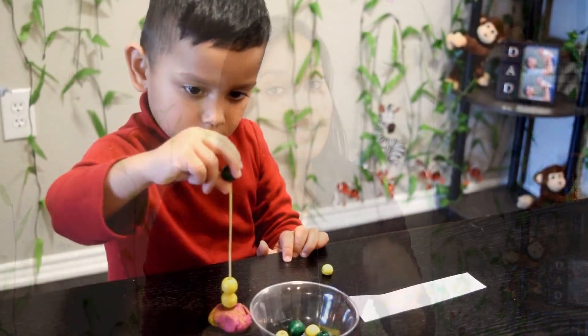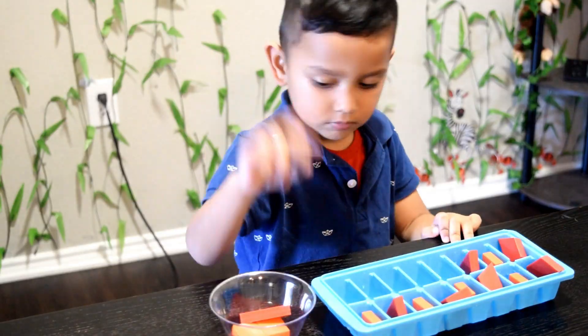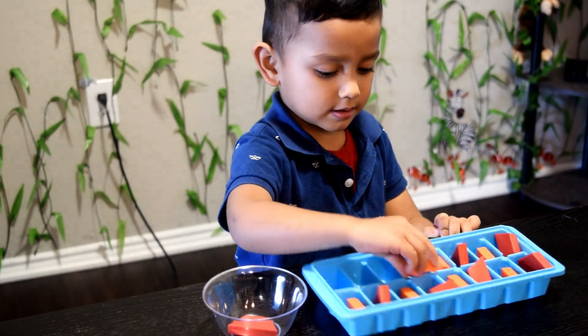Patterns are an important math skill to learn, and the good news is little children can not only learn but master patterns easily, even very early on in life. Hi, I'm Grace, welcome to my channel. In this video I'm going to share with you three simple DIY pattern activities that will turn your child into a little mathematician. So let's begin.